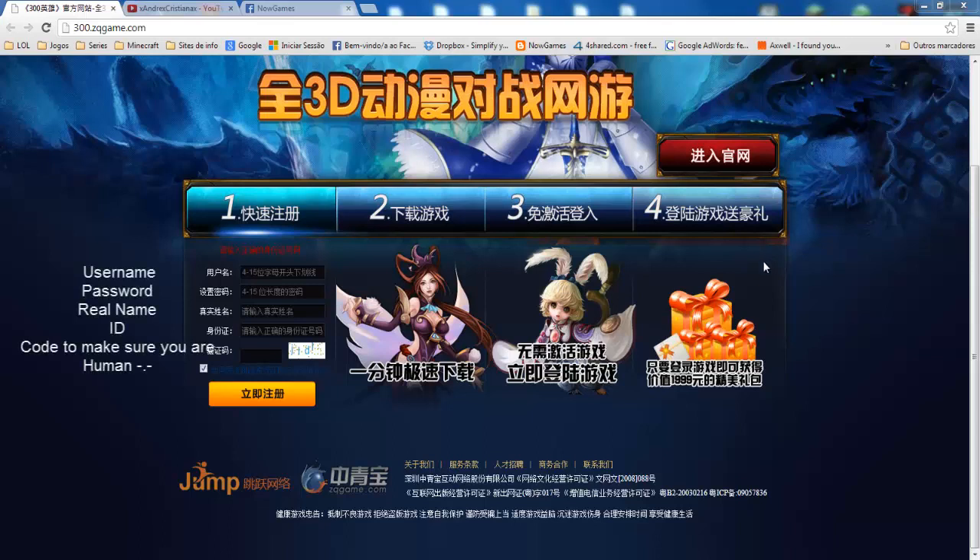Hi guys, Quizio here and today I bring you a tutorial to install 300 Heroes. This is a kind of League of Legends Japanese with some cool characters you might know, like Naruto and other ones.